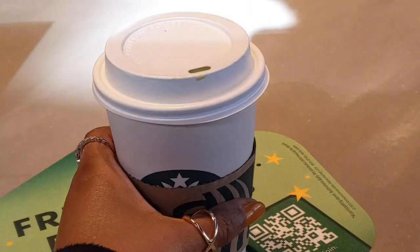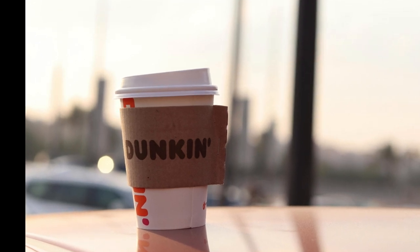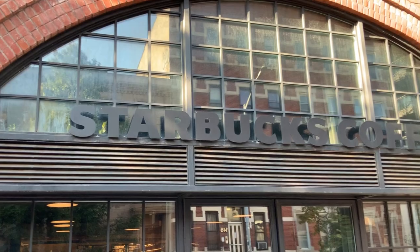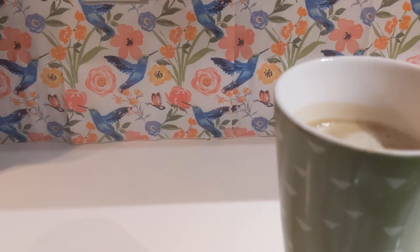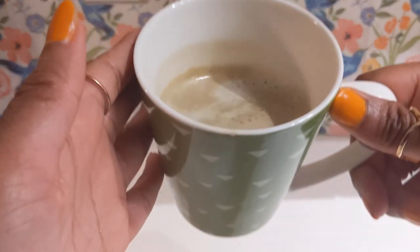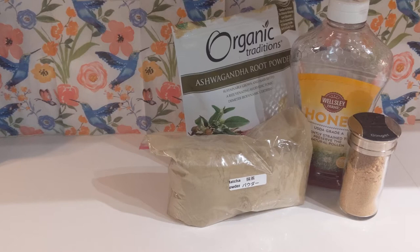I love having a delicious matcha latte from almost any local cafe, Dunkin, or even Starbucks, but right now I really need to save my money. I was given some matcha powder a while ago and wondered if I could make it myself. Matcha is a suspension so it won't fully dissolve in water. I don't have a bamboo whisk just yet, so I will need to find a different way to mix it. Come along with me as I try to make a delicious matcha latte at home.